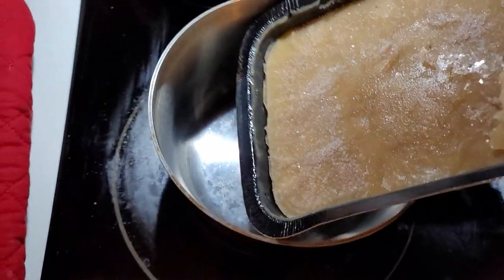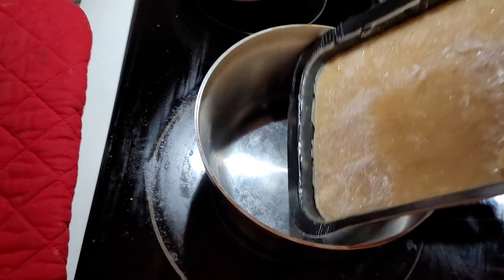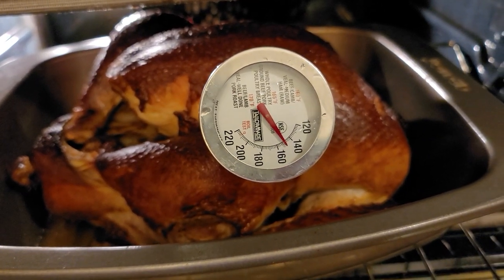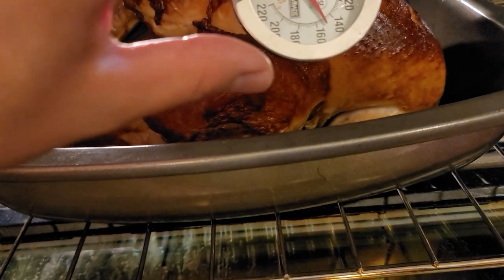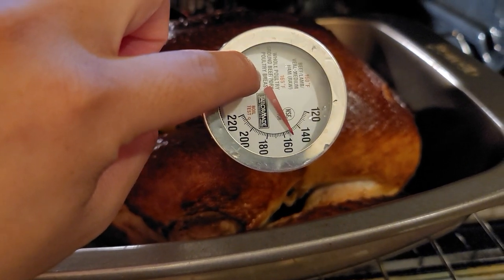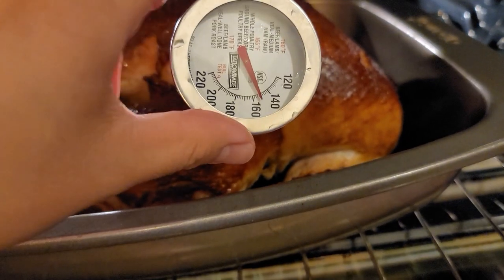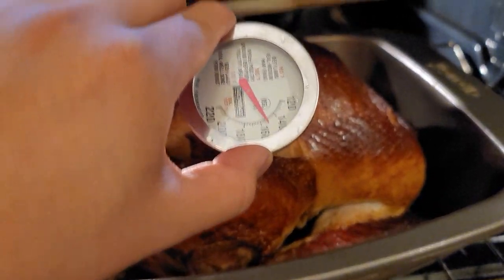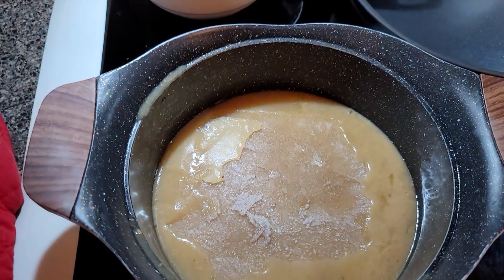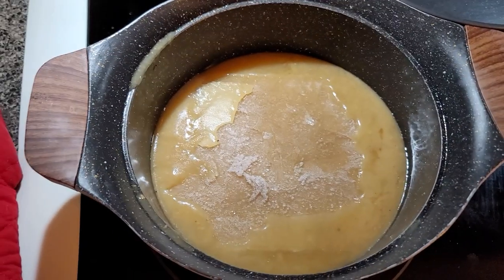Alright, what do you guys think — is it cooked yet? It says poultry breast at 165. It's not there yet, kind of short still. We gotta leave it for maybe 15 more minutes. And here's the lava of gravy — it's slowly melting away.